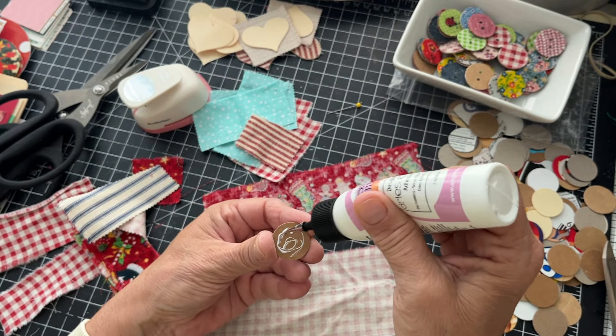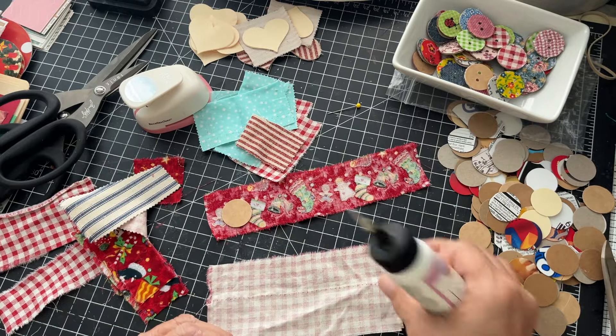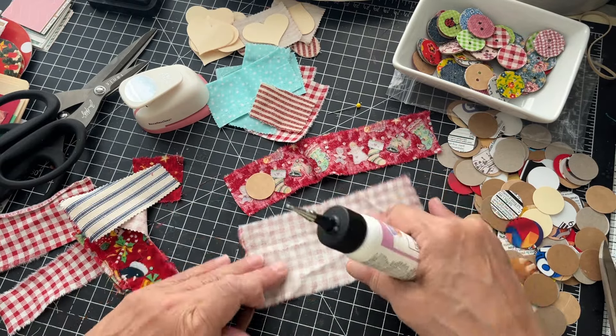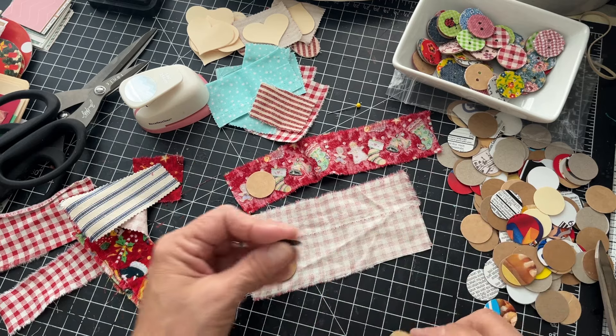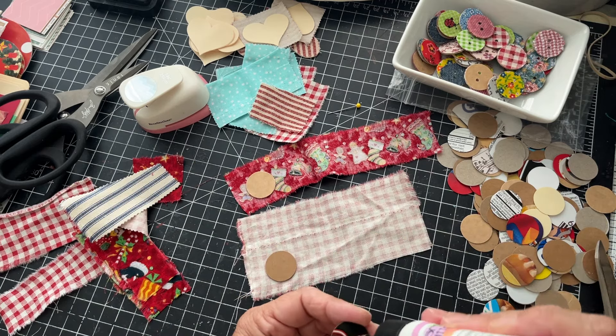This is really, really so simple, and you can do it so many different ways. We're just going to glue a few of them — I should have prepped a few but I didn't.